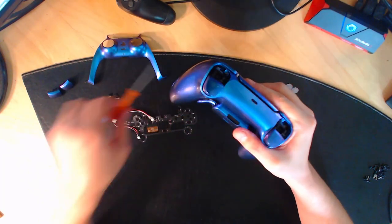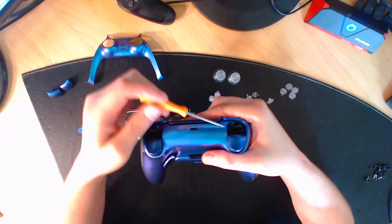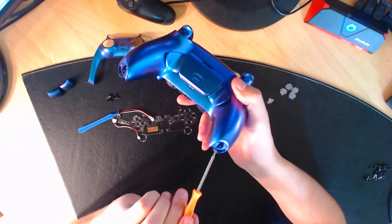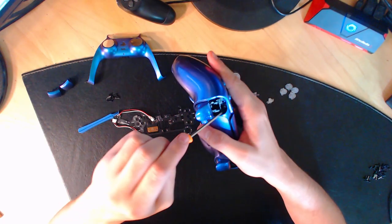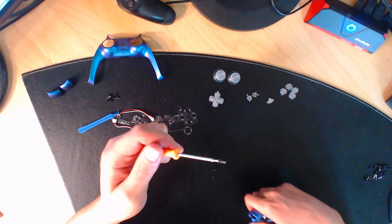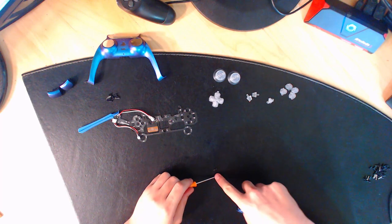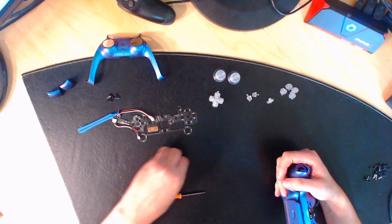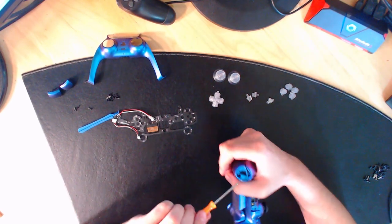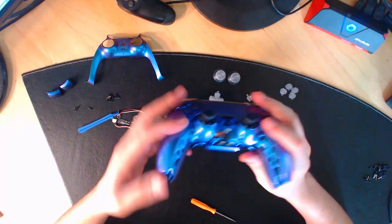Prenez votre tournevis et enlevez les quatre vis situées aux quatre emplacements visibles. Ce qui est bien avec ce tournevis, c'est qu'il est aimanté, donc les vis y tiennent. Mettez bien les vis de côté. Le site vous envoie des vis de rechange au cas où, mais logiquement vous pouvez réutiliser les mêmes vis.